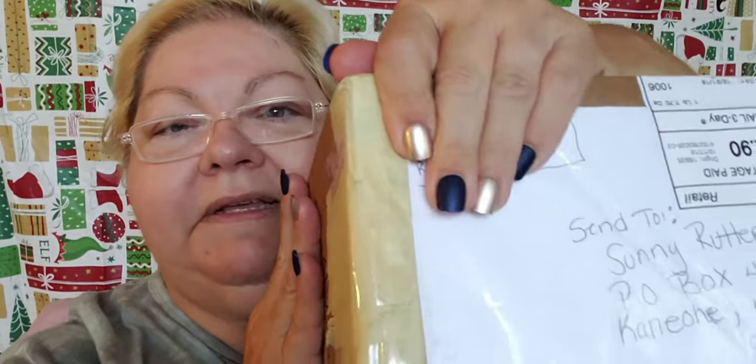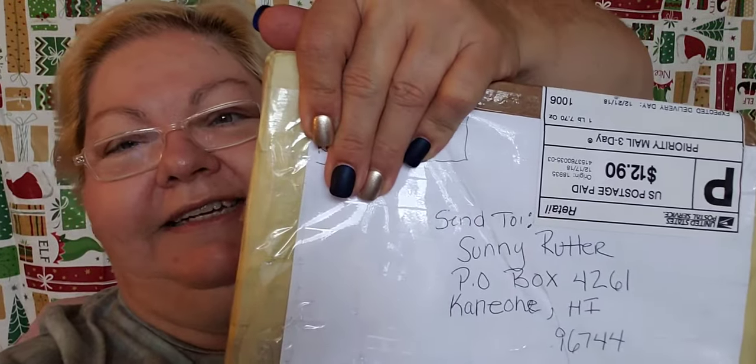Okay, now the pièce de résistance! I almost showed her address - I didn't show her address, please tell me I didn't show her address. She wanted to see the address. This is from Janice and we're going to open it. I've got my knife, I'm starting to open it. Let's see if inside there's anything written - nope, she just used the paper. Now I have her return address - going to be careful not to lose it.